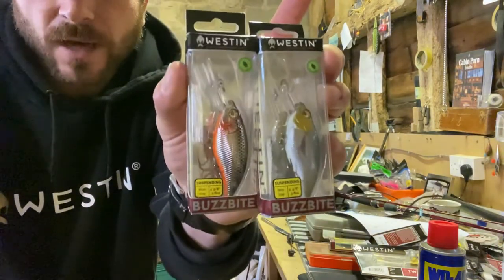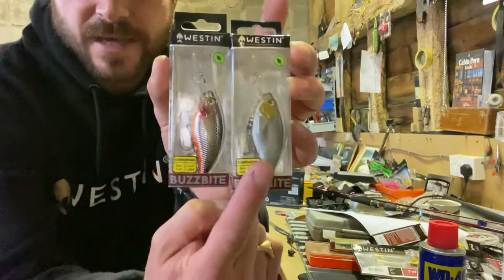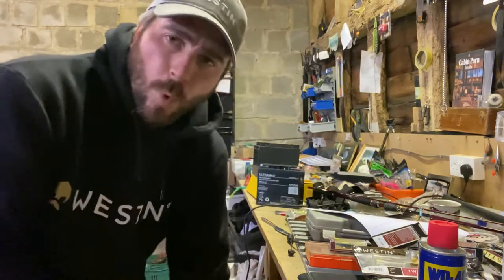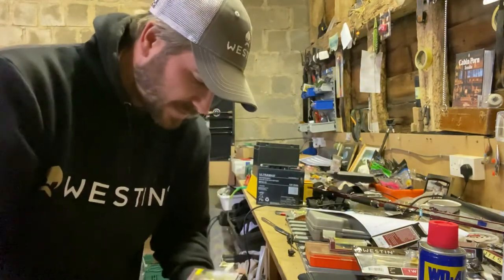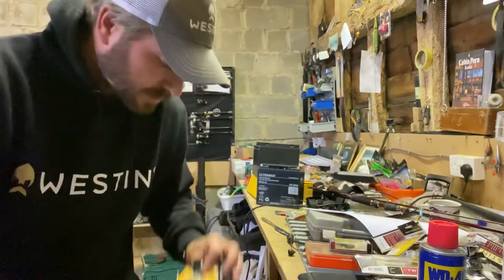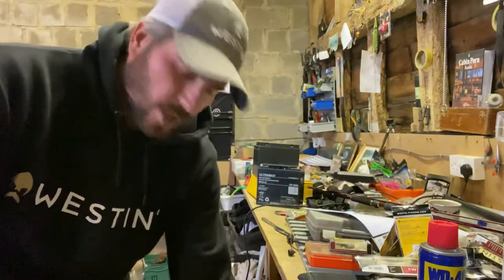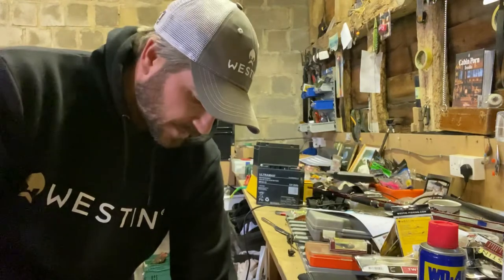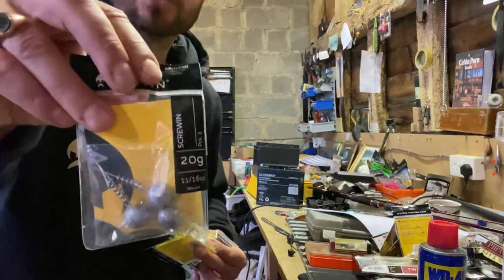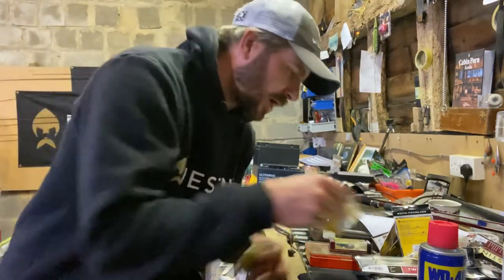These are the new colours — steel sardine, that shiny one, and then classic headlight as well. That Buzz Bite six centimetres caught me thousands of awesome perch this year on the reservoirs. Five centimetre Buzz Bites too. Got a few more jig heads, some clips, more jig heads — been stocking up because we've got predator season and tournament season coming up. Some screw-in jig heads as well — top quality screw-ins. I think I've got 20 and 30 gram.